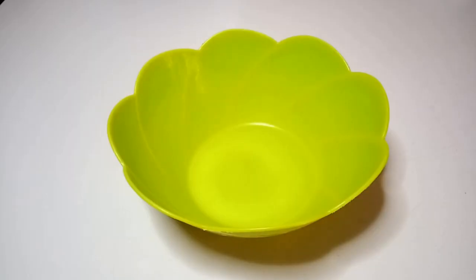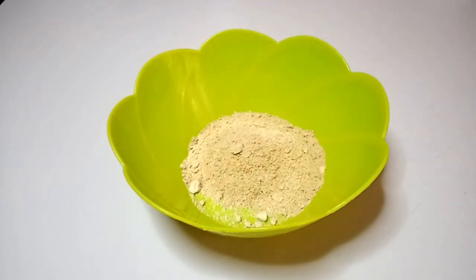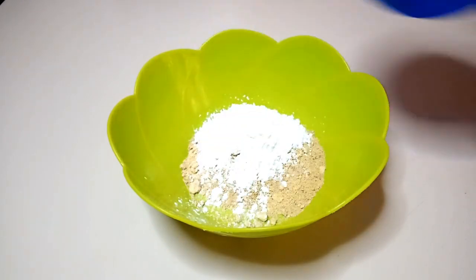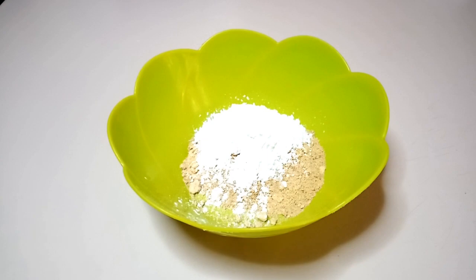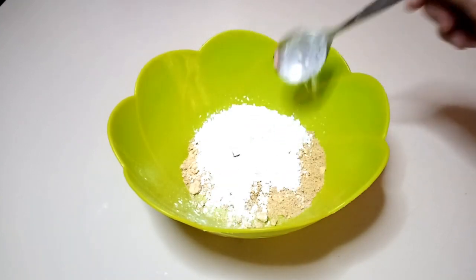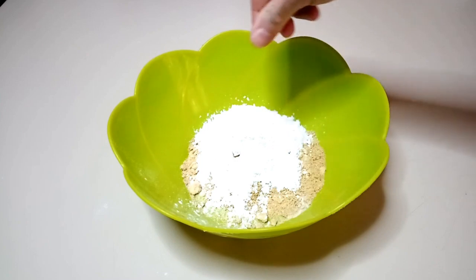Let's see straight away how I did it. First, the ingredients: 80 grams of golden flaxseed flour, 20 grams of bamboo fiber, 1 tablespoon of xanthan gum — is it really necessary? Is it really needed? Follow me until the end of the video and I will tell you.